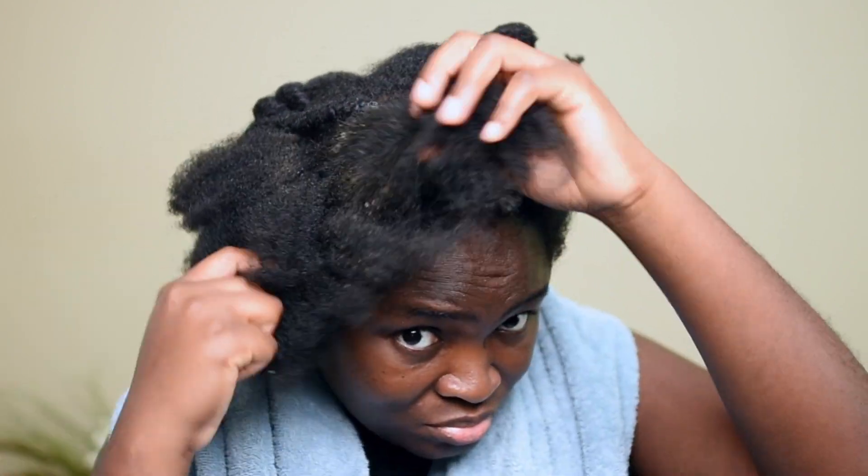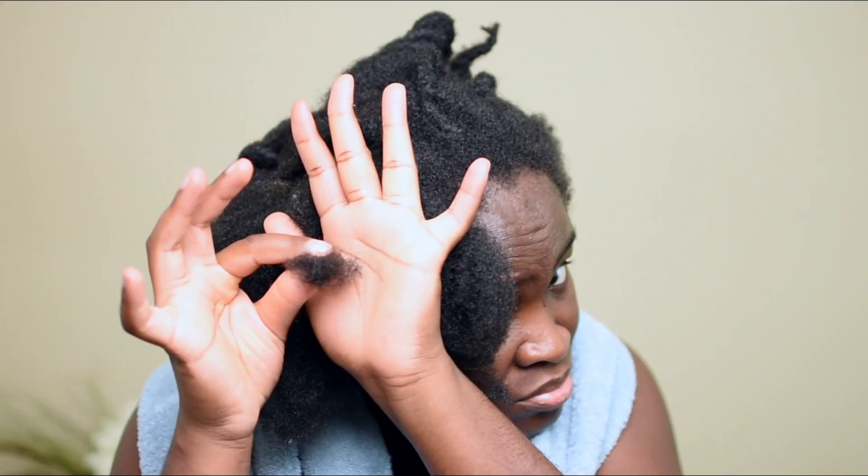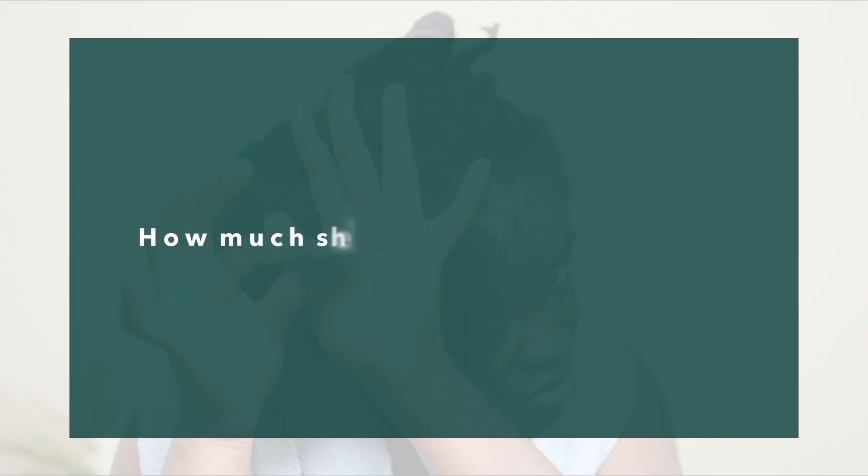At this point I've gone through that section of my head to take out the knots and carefully finger-detangle, and this is the amount of shedding that I got just from that little section. This brings me to the second segment of this video where I want to discuss how much shedding is too much shedding.